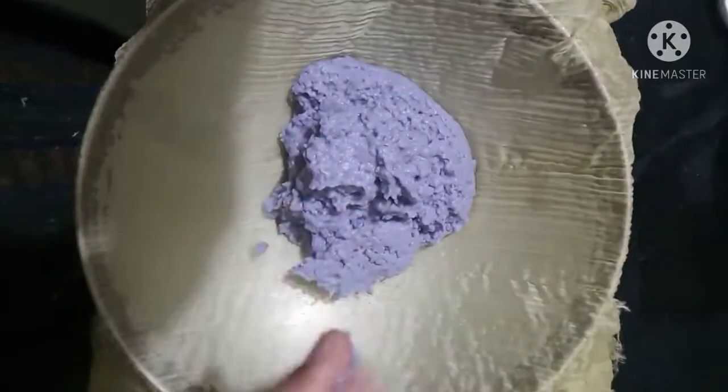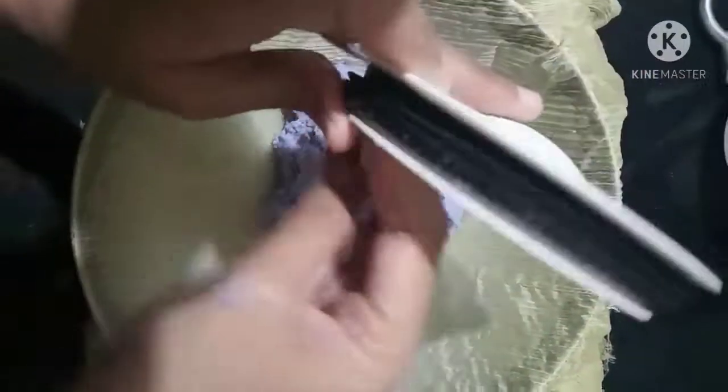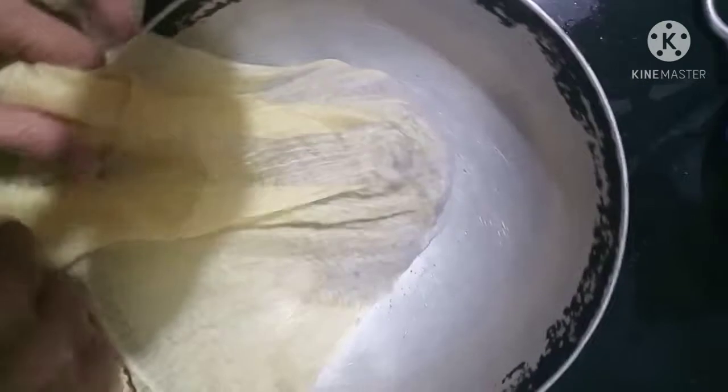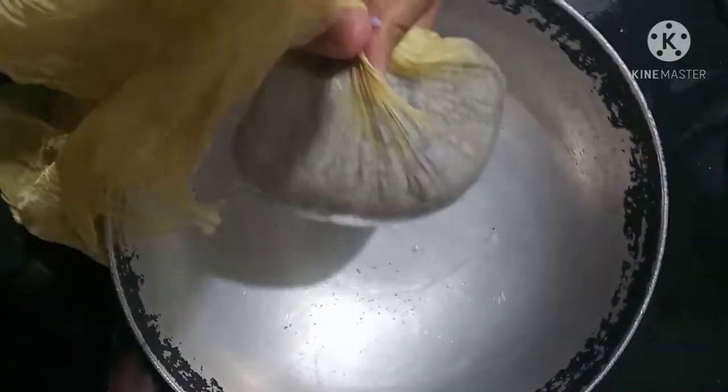Now take a thin cloth and put the paste in it, and drain the excess water like this.